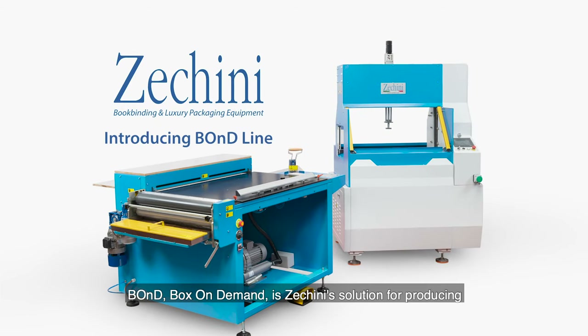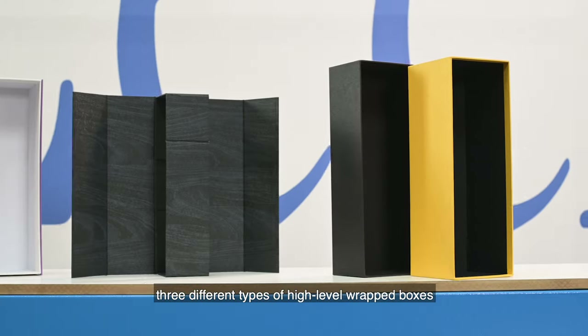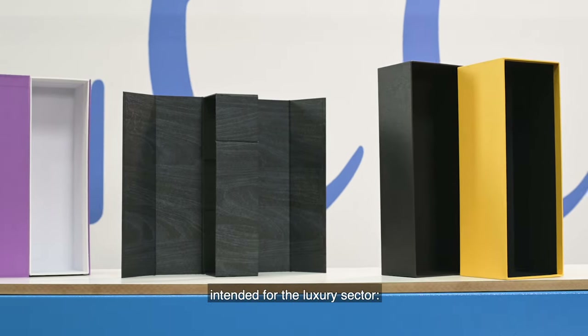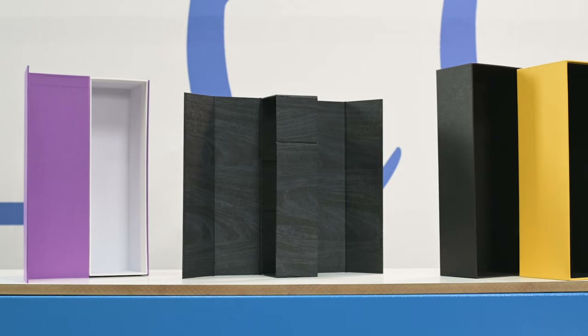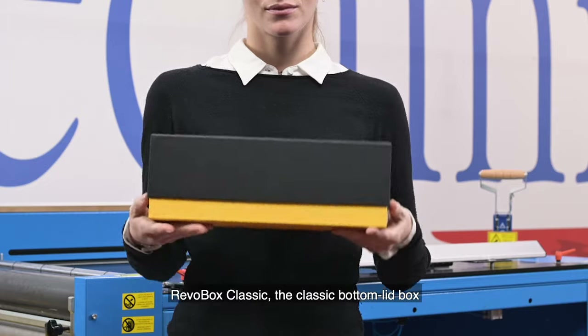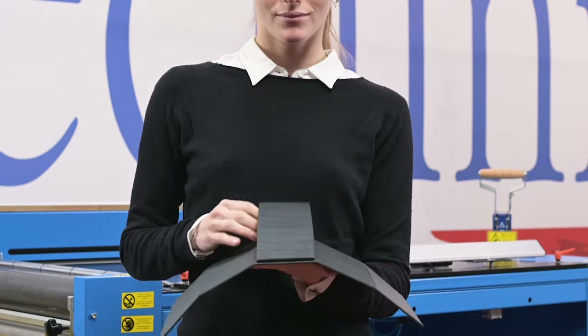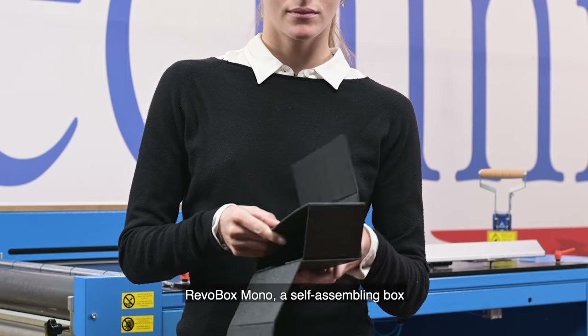Bond Box on Demand is a Zucchini solution for producing three different types of high-level wrapped boxes intended for the luxury sector: Revo Box Classic, the classic bottom lid box; Revo Box Steel, with enveloping bottom and cover; and Revo Box Mono, a self-assembling box.